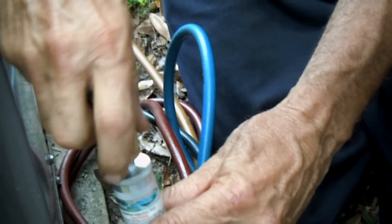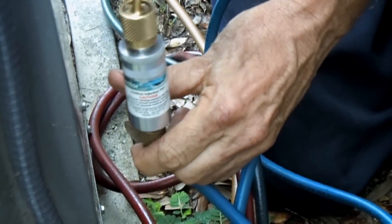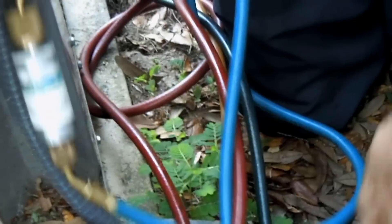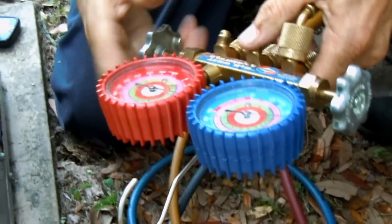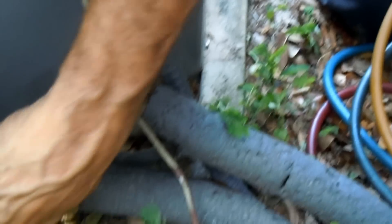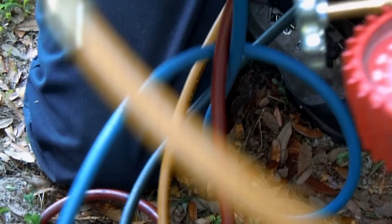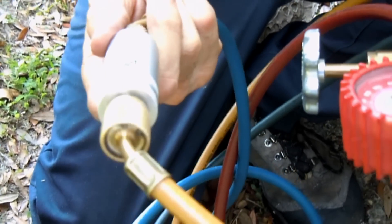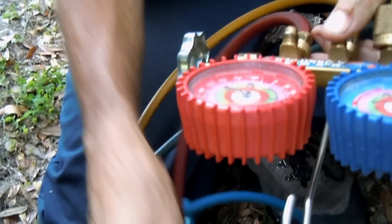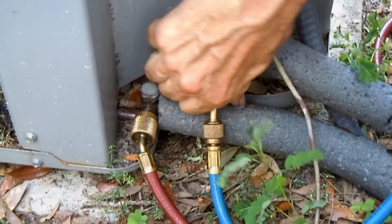You want the air conditioner to be running so that you can inject the chemical. I'm opening the high side up so that the chemical inside this injector can flow in through the suction line. A lot of times you can put your ear up to it — you can hear the refrigerant flowing through there and make sure that it's empty. And then, once it's empty, you can close off the gauge and then undo the suction line a bit.